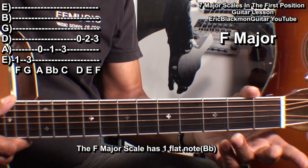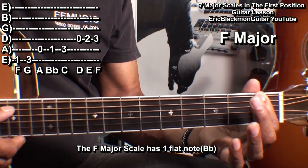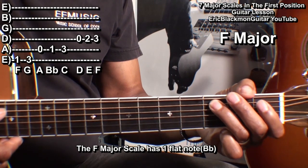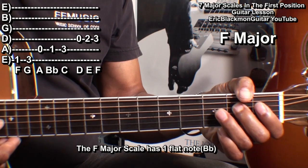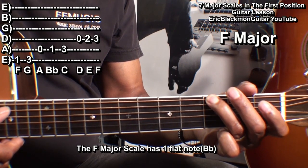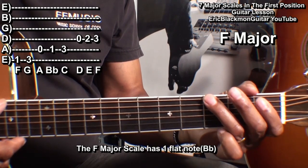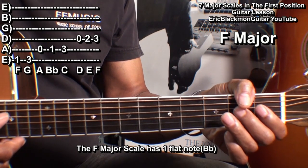The key of F major has one flat. We'll play that by going to the low E string: fret one, fret three; the open A string: fret one, fret three; the open D string: fret two, and fret three. So that's fret one, three, open, one, three, open, two, three — or F, G, A, B flat, C, D, E, F.